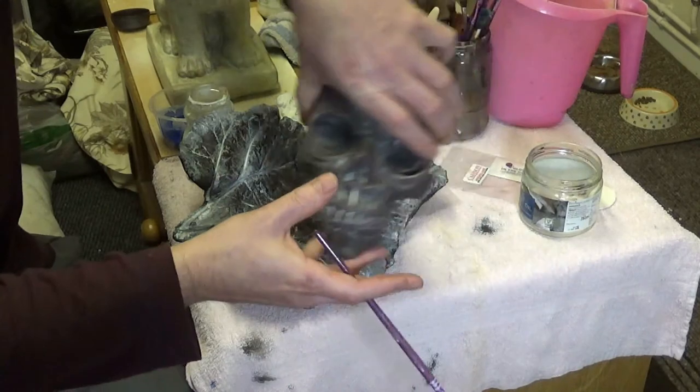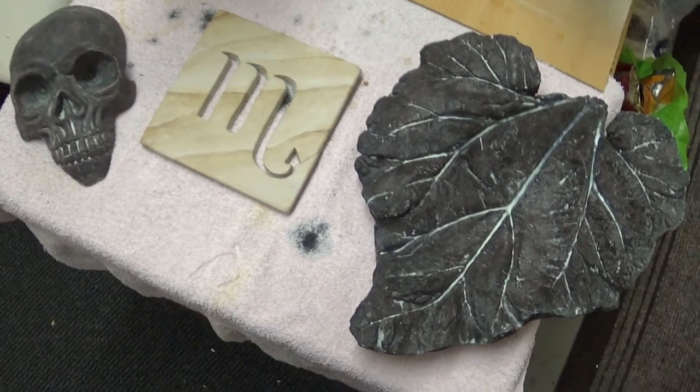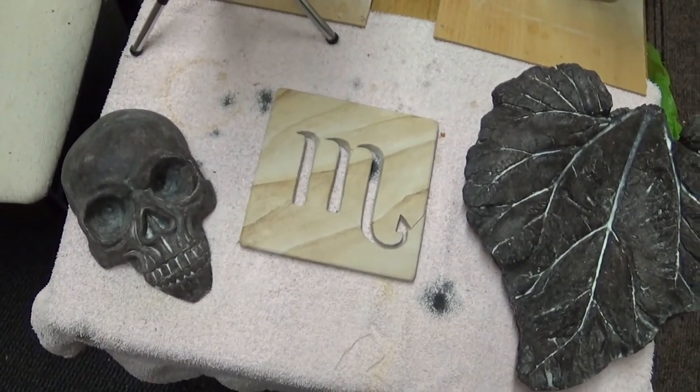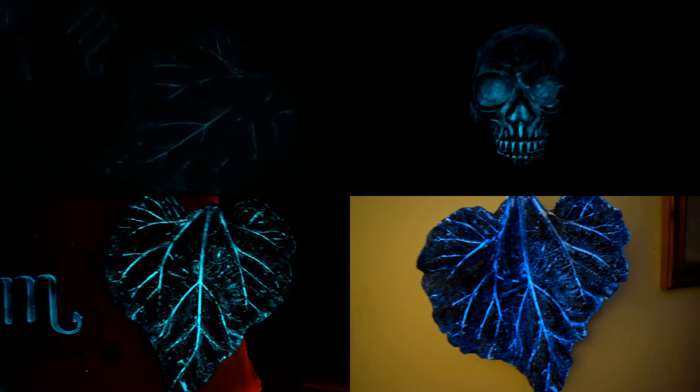We'll let that dry and finish the skull now to see how that turns out. Once we've finished the paint jobs we'll have a look to see what they look like in the dark. I tried to film the glow-in-the-dark paint with this camera but the settings don't seem to pick it up very well, so I took some photos instead - those should be flashing up on the screen as we speak. In real life they look pretty bright. The glow-in-the-dark pigment needs to be charged up by light - daylight seems to give a good solid charge. Good fun for us adult kids.